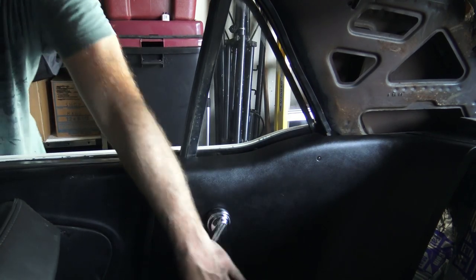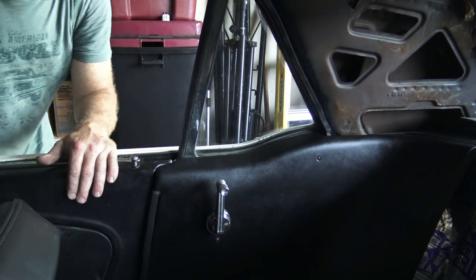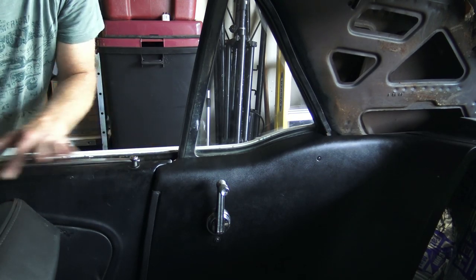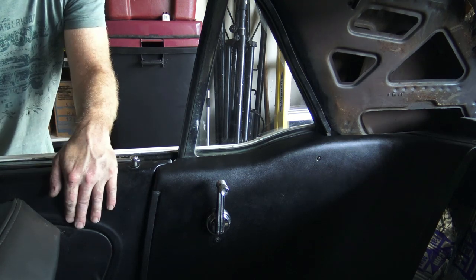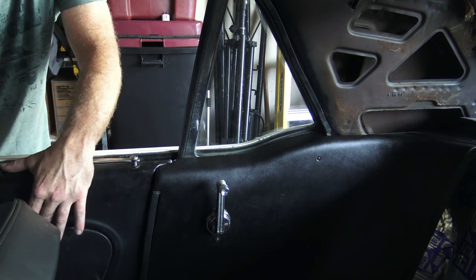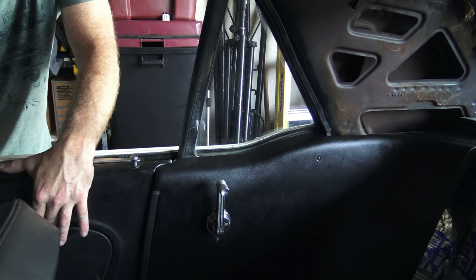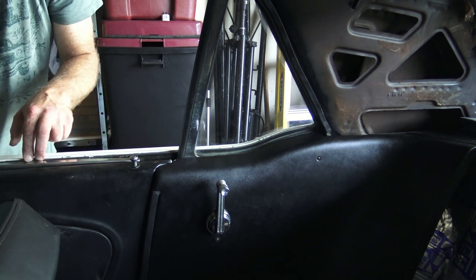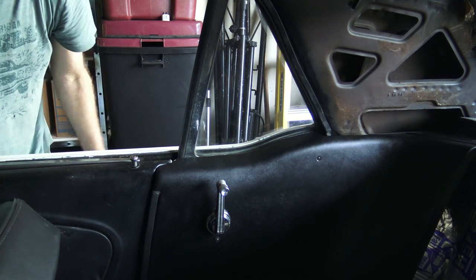I'll be doing the same thing to the doors when I rebuild them. I've got to take them all the way down to bare metal, prime them, put new door cards in, and put pony door handles in. I'm going to put regular door cards in for a standard interior. I'll be doing the rails and bushings, grease it up, and it should work just as well.